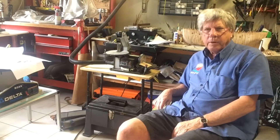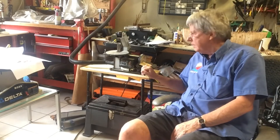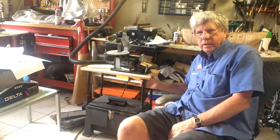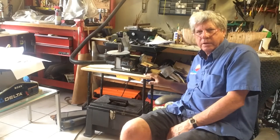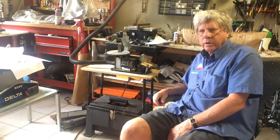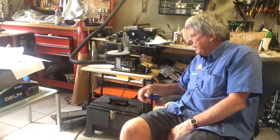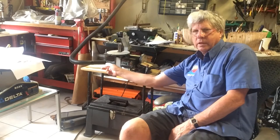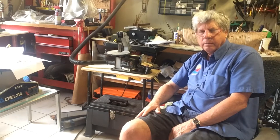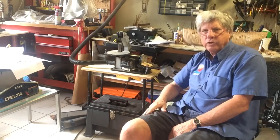I decided to bring my bench top sander into the shop. I put a little top on this and it gives me another table to work on — I can also take this off and put the model on it. The only reason I'm doing this is that I can hook up the vacuum system to the Veritas vacuum gates that I have around the shop.